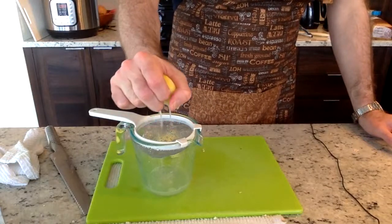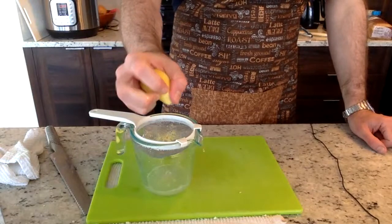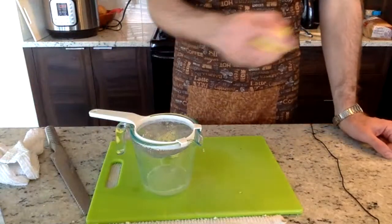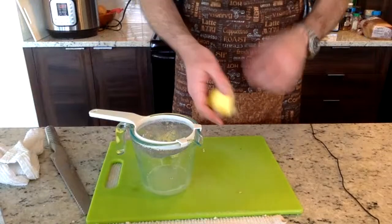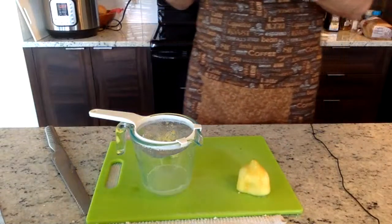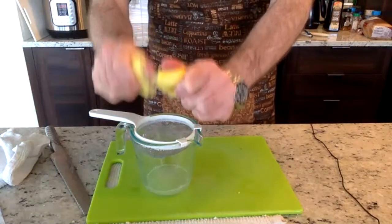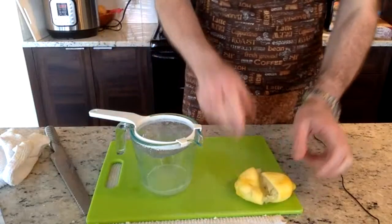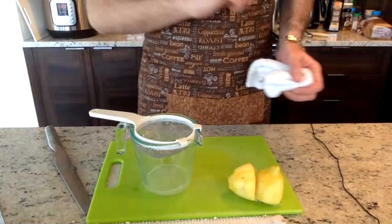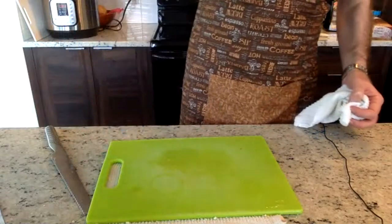All the recipes we do are low-sodium — we're not seasoning with added salt. Lemon is actually a good substitute for salt because when you squeeze it over any food — chicken, vegetables — it makes your mouth respond the same way salt would, bringing out the flavor. So if you're looking to eliminate salt and you're used to dumping it on everything, try squeezing a lemon over your vegetables, chicken, or fish. You'll enjoy it.